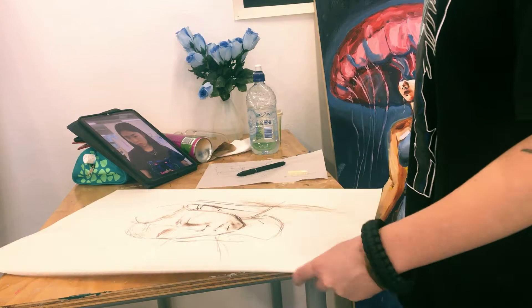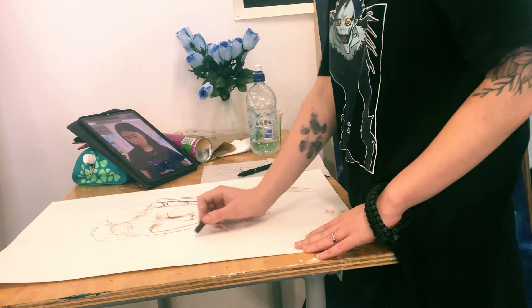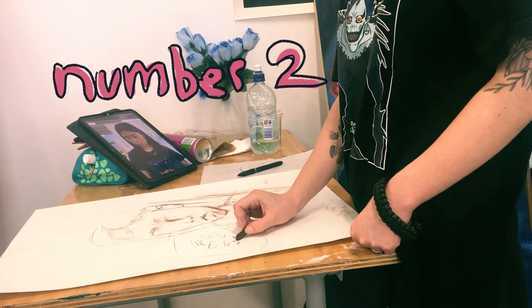That one's pretty self-explanatory. Grab a big piece of paper if you need — like I'm doing here. It's a huge piece of card that I found. It helps with the flow. That one's a bit boring though, so I'm just going to move on to number two.